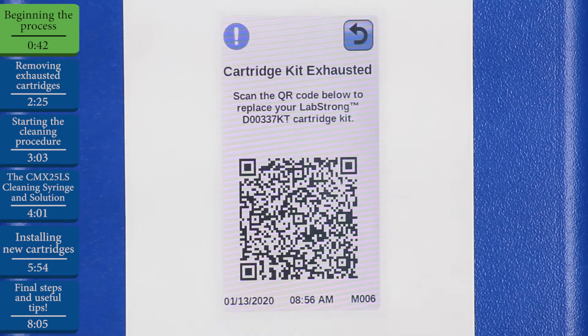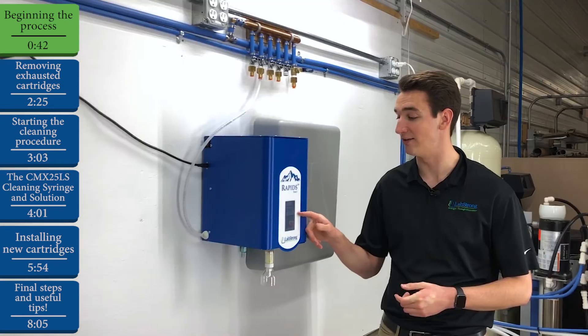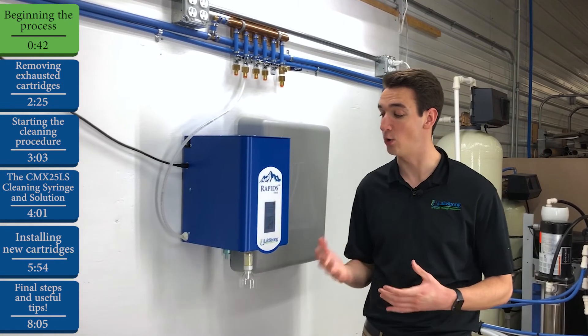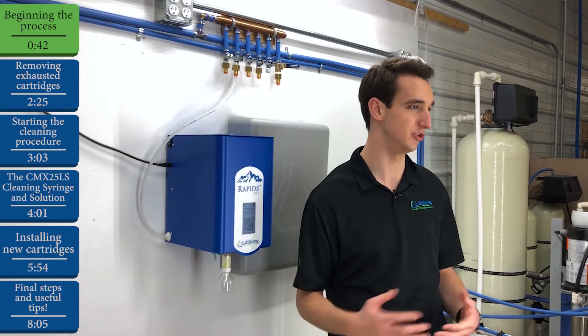To begin with, our system is already telling us that the cartridge kit we have in place is exhausted. This right here is the notification code that tells us the exact problem and gives us a QR code that we can scan, which will take us to a page where we can order a new cartridge kit.